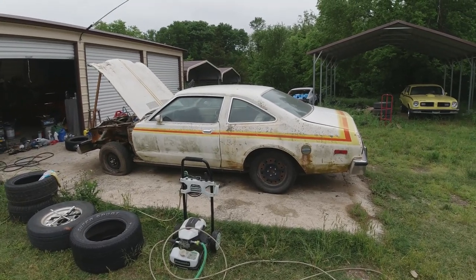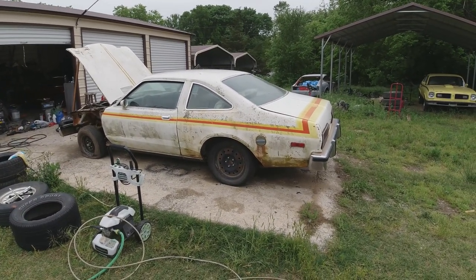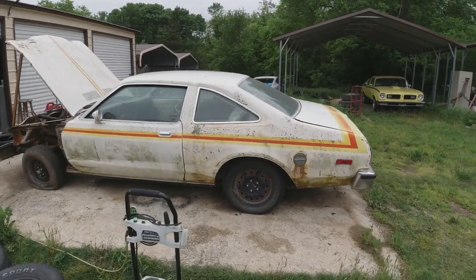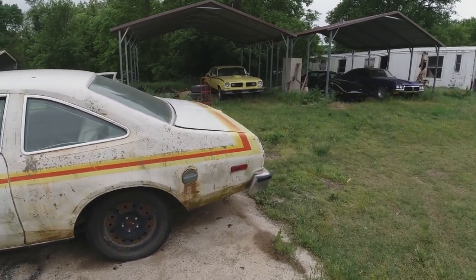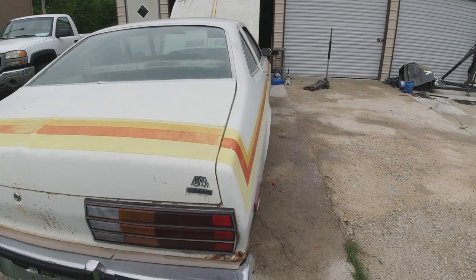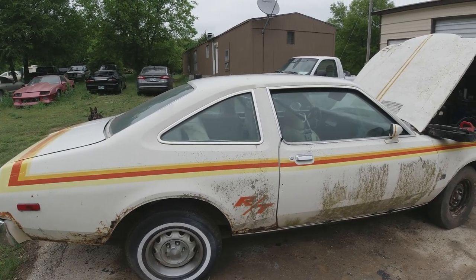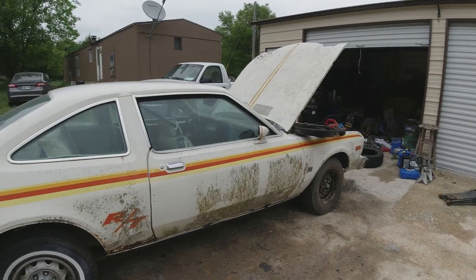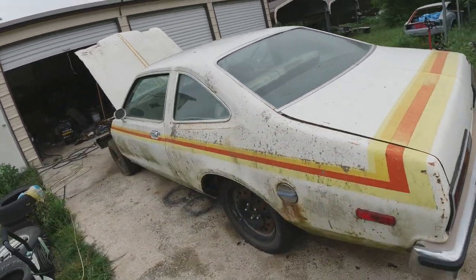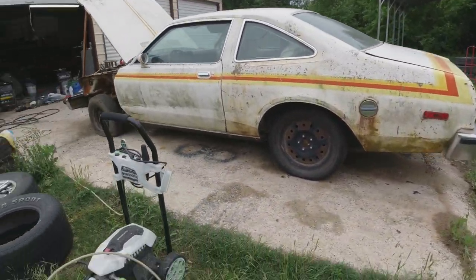Welcome back to Clunkers and Classics. We're going to start by pressure washing all the crap off this car that's been accumulating for 34 years — it's almost starting to grow trees on there — and degrease all the engine. Once we get that started and done, we'll get it all jacked up on four big jack stands.